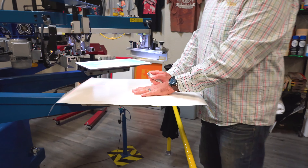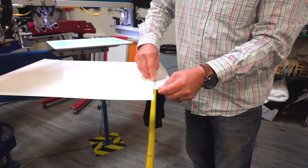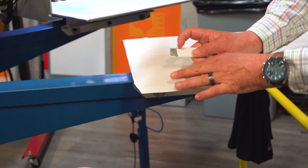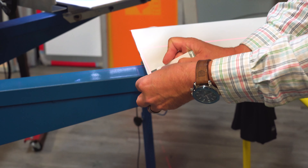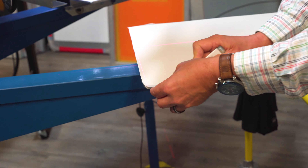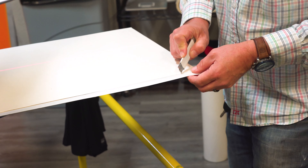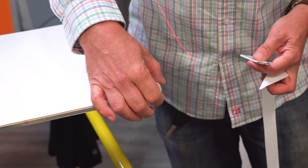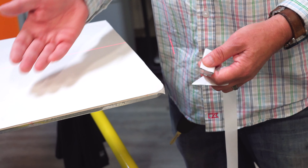Once we have the DualTAC pallet tape on, we're going to go ahead and trim it off. When I trim the sides, I'm going to trim it in on the pallet about a half inch, and then travel down the side and do the same in the front. The reason I'm trimming it like this is because if the tape was hanging over the side, it might have a tendency to peel up and get snagged on the shirt, making it a little more difficult to load.